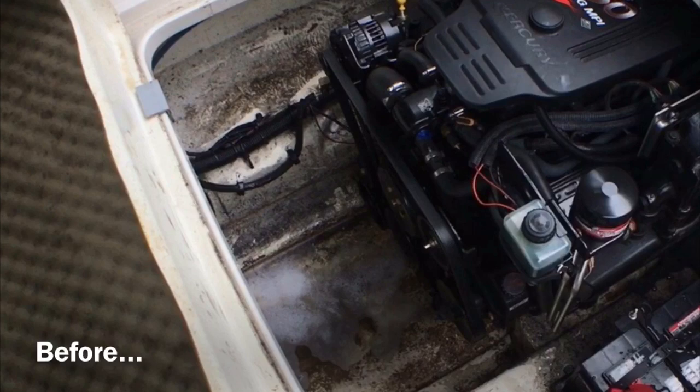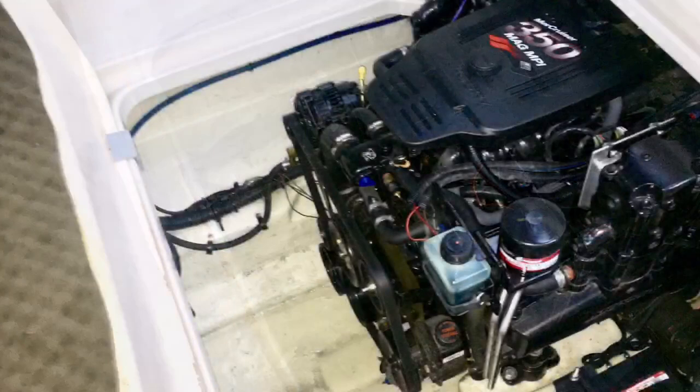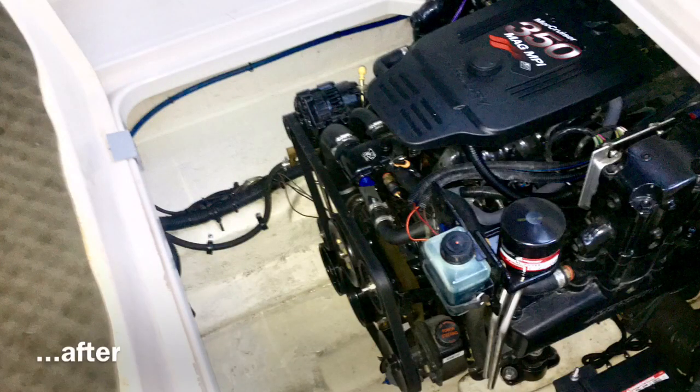We have reinstalled the screen filter on the fresh water system. Please subscribe to this YouTube channel and click on that little bell to be notified of future videos as we bring this boat back to life and go on boating adventures.